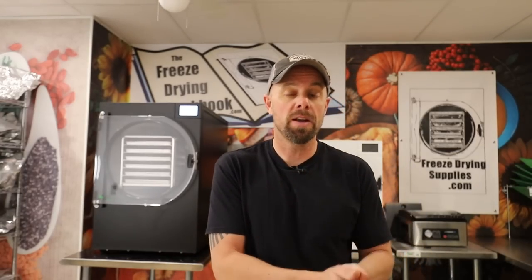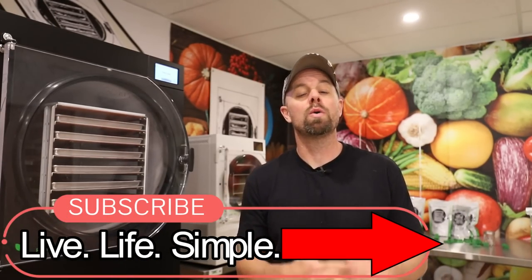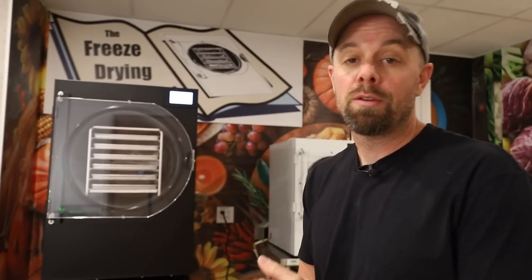If you end up purchasing a freeze dryer through that affiliate link, it helps out this channel and shows Harvest Right that we gave you the information to get you there. It also helps support our Facebook and MeWe groups as well as other social media, and helps us develop products to streamline freeze drying — those can be found at freezedryingsupplies.com. If you like the content, please give us a thumbs up and subscribe to our channel, Live Life Simple. We release a video every Sunday at 8 a.m. — click the bell to get notifications. Now we just need to let the freeze dryer do its thing and freeze dry the five and a quarter gallons of milk.